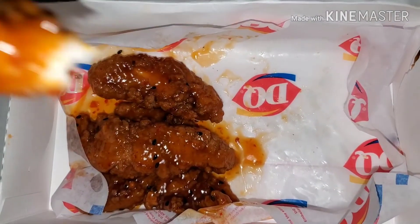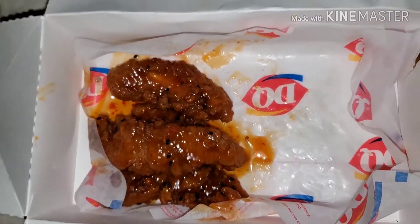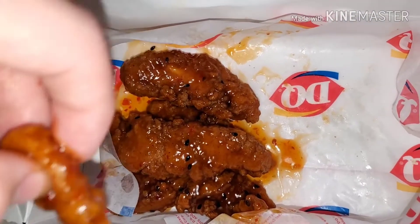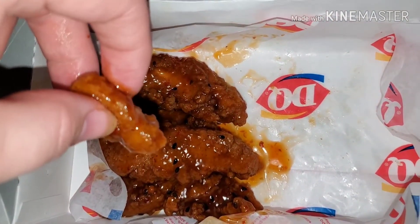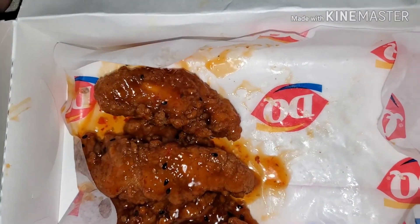I'm going to dip it in some barbecue sauce because I have some barbecue sauce, just to see what that tastes like. There's some barbecue sauce on it. Hmm. Hmm.